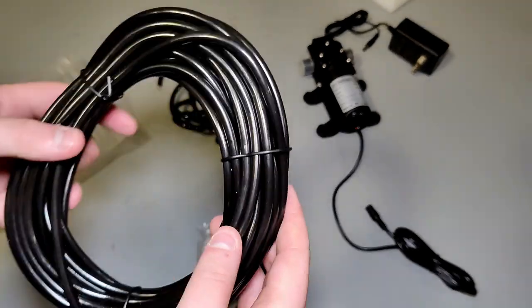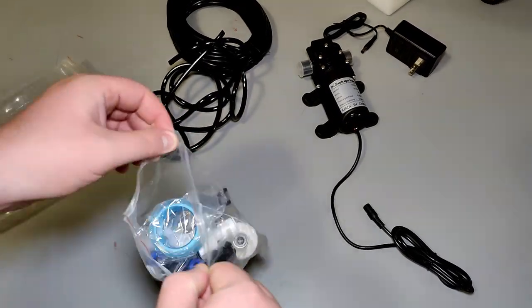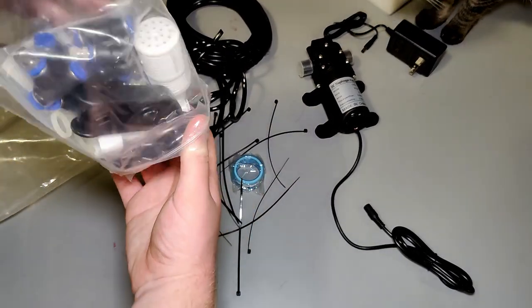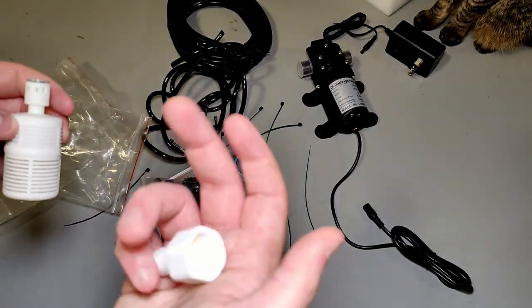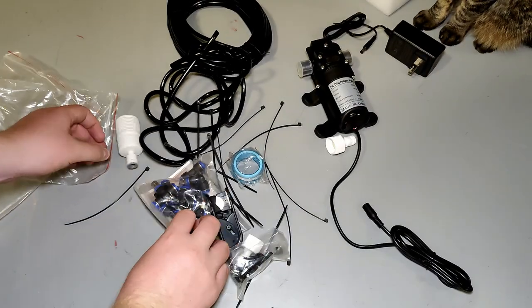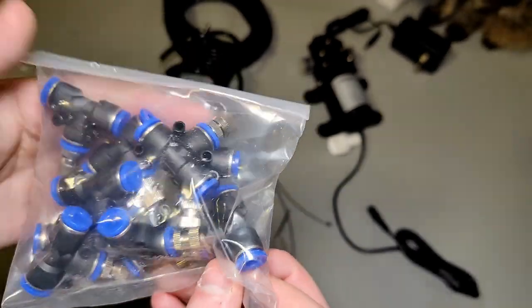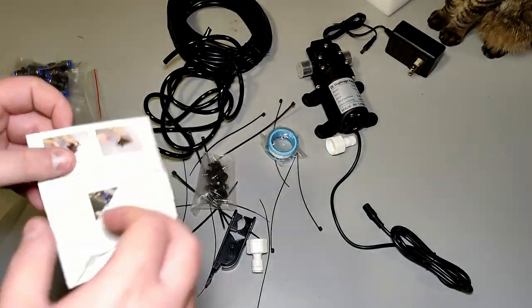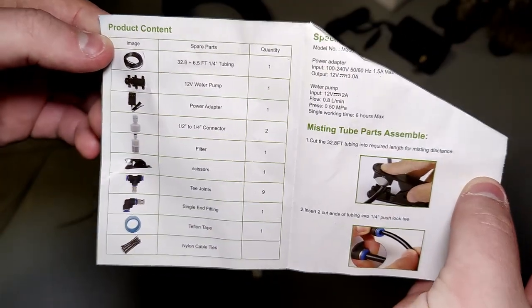Got a big roll of tubing and a smaller roll — not sure what the smaller one is for. In this little bag there are a bunch of zip ties. Also a filter, an adapter, all the nozzles — it comes with ten — some hardware to mount, and an instruction manual. Going to take a look and make sure everything's here.